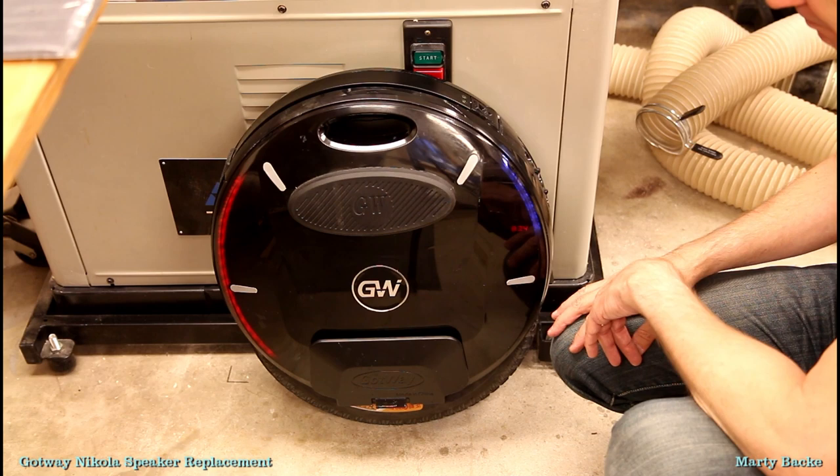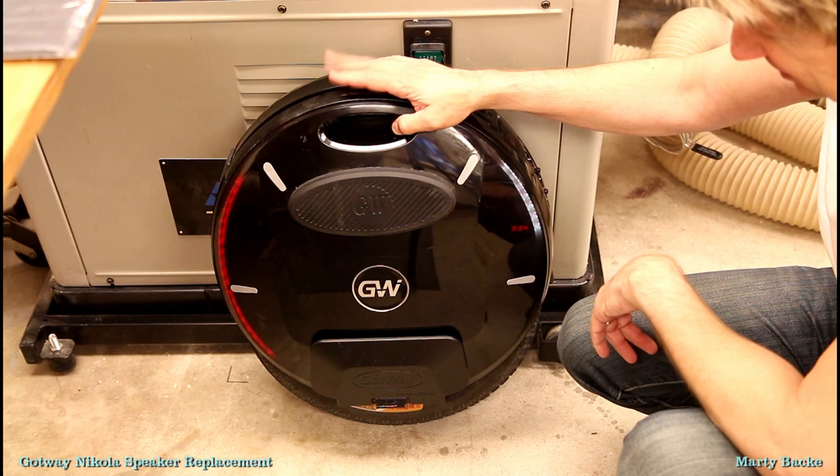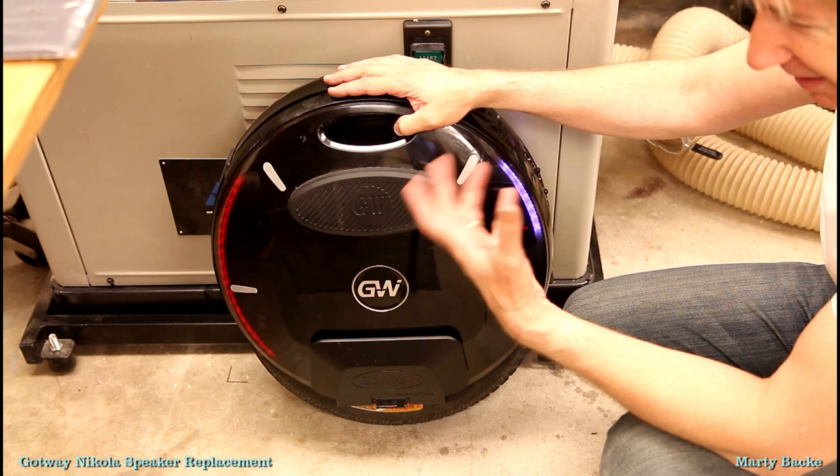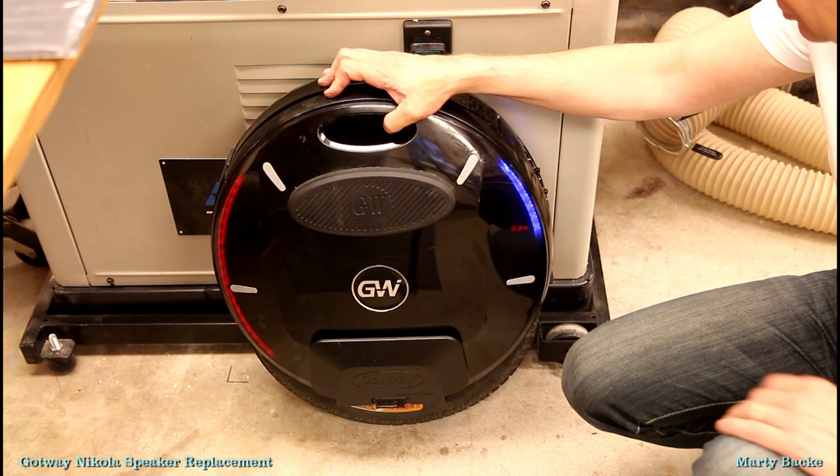They're about 15 bucks for the speakers and I paid about 15 bucks for that waterproofing material. By the way, that 84 volts going into the board — I'm pretty sure I know what that is after thinking about it. They're just using that higher voltage to drive the audio system, and the 5 volts is driving the Bluetooth and other digital circuitry. Alright, hope you found this useful — talk to you guys later.